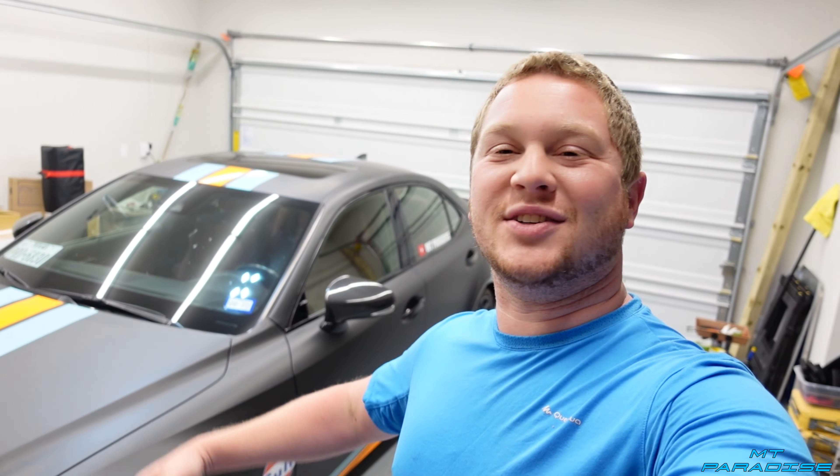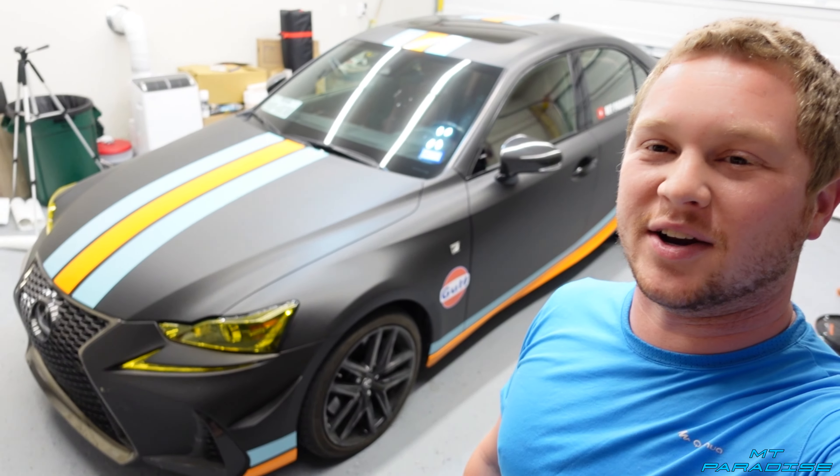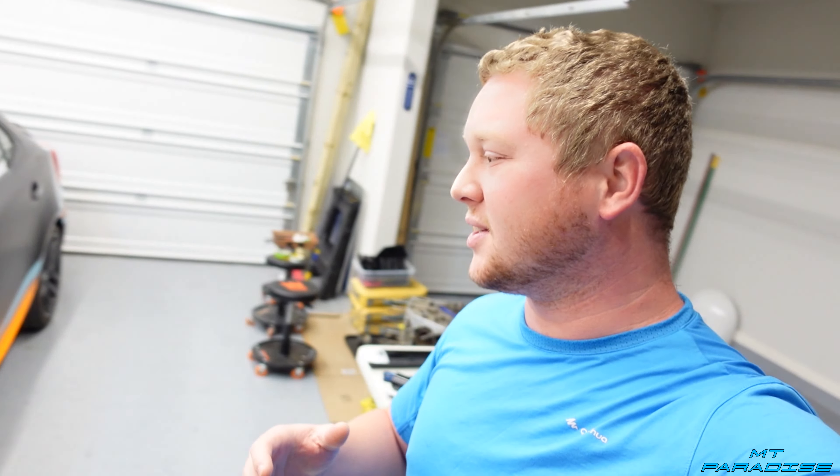Hey guys, what is going on? Welcome back to another video here at Empty Paradise. Today we're actually gonna be doing an upgrade to the Lexus — well, I hope it's gonna be an upgrade. It's a cold air intake system. I feel like it's gonna be pretty awesome. Right now it just has the basic stock one. I did just put a new filter in there — I used a K&N filter and I'm pretty sure it's actually doing pretty good.